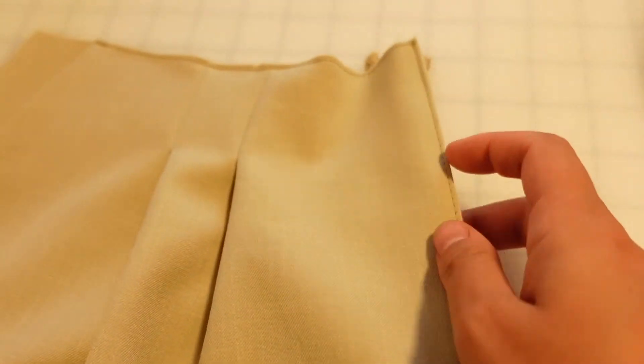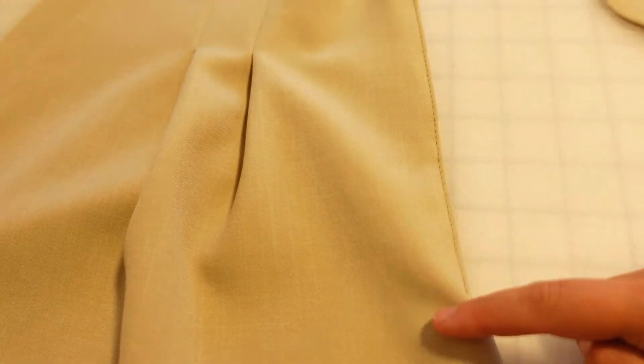Now that this zipper is stitched down, we're going to flip this under and do a topstitch around that curve. There are a few ways to do this topstitch so that it looks nice. What I'm going to do is baste the piece down, then do my topstitch, and then take the basting out.